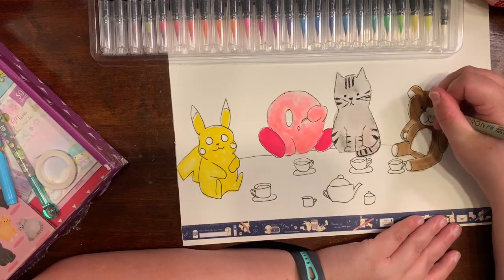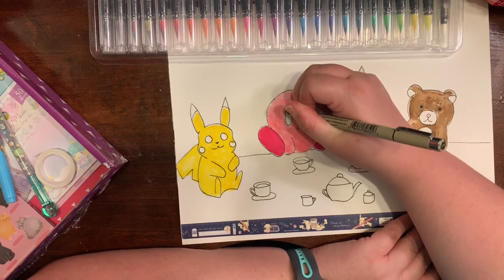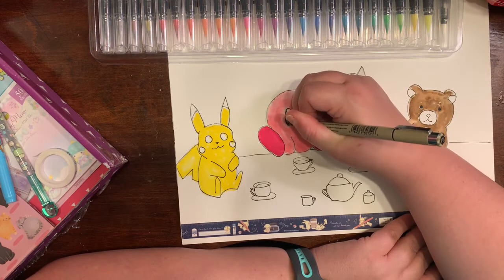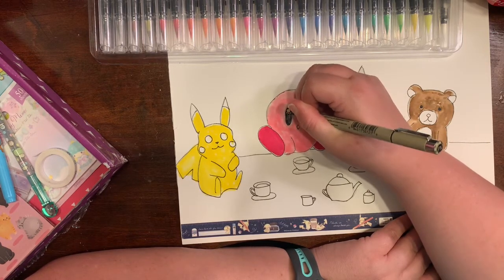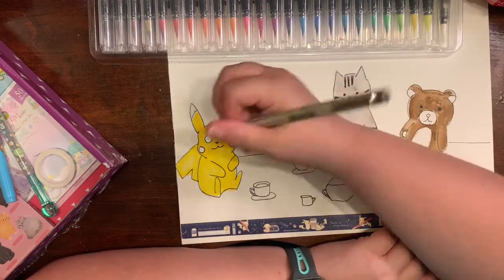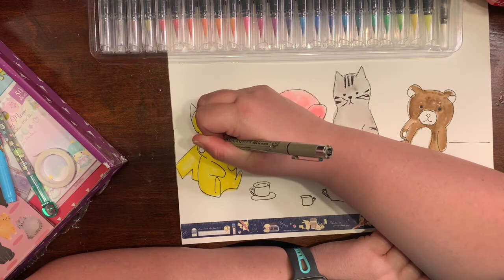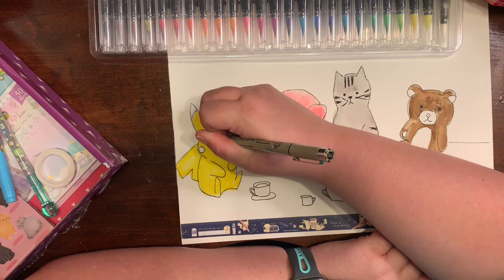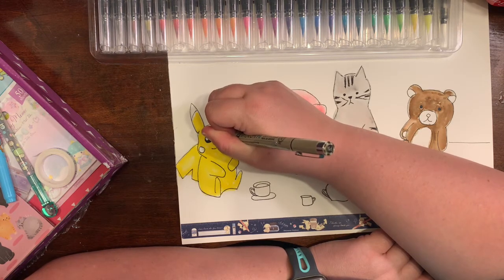I tried to make it look a little better — you know, dealing with a long video. I try not to make my videos too long, but I do like to include most of what I drew. I did like how I did Pikachu's eyes — I thought that was very cool. This is actually my first time drawing Pikachu and I think I did pretty well.